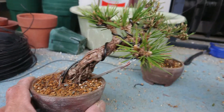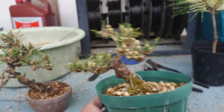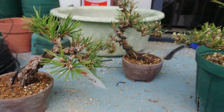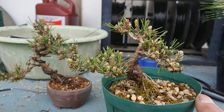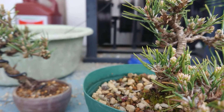The producer always says Senjumaru is a boy tree — like a prince — and Senjuhime is a girl's pine — like a princess. He really loves these two species. Both species come from the same producer.